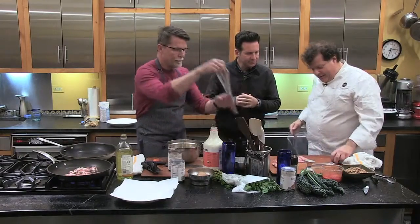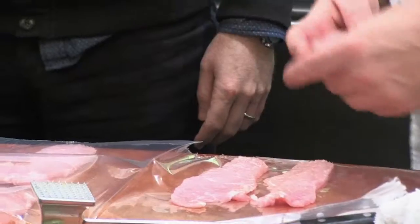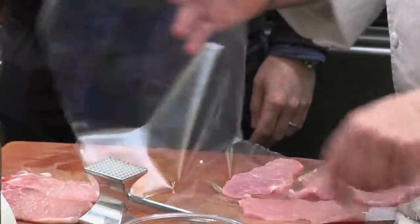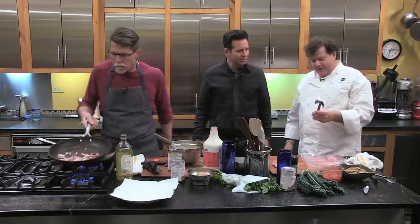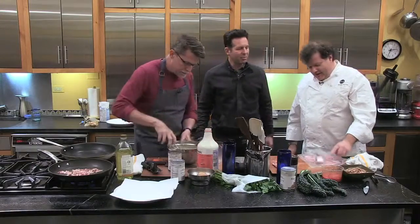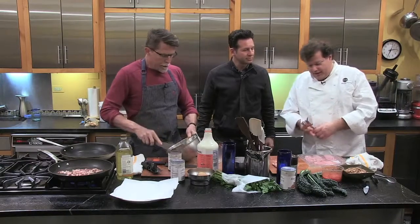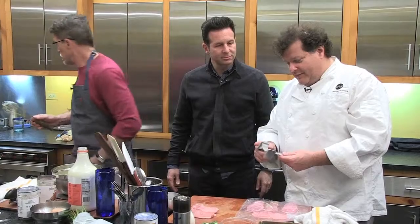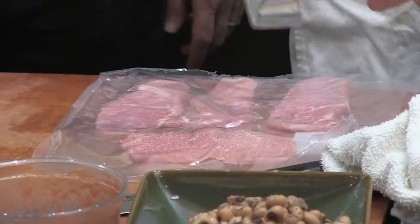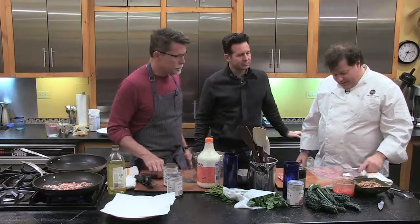Michael took a boneless pork loin chop — in the grocery store it's always listed as a boneless pork chop, but chop always meant bone to me. He brought a few slices already sliced, asking the butcher at the grocery if they could just slice from the pork loin thinly. He sliced it himself, but it's nothing a home cook has to worry about. Everyone should have a meat mallet at home. A good trick: slice open a Ziploc bag and use it to cover the meat while pounding. If you don't have a mallet, you can use a rubber hammer or even the back of a small sauté pan — it's a really inexpensive tool.